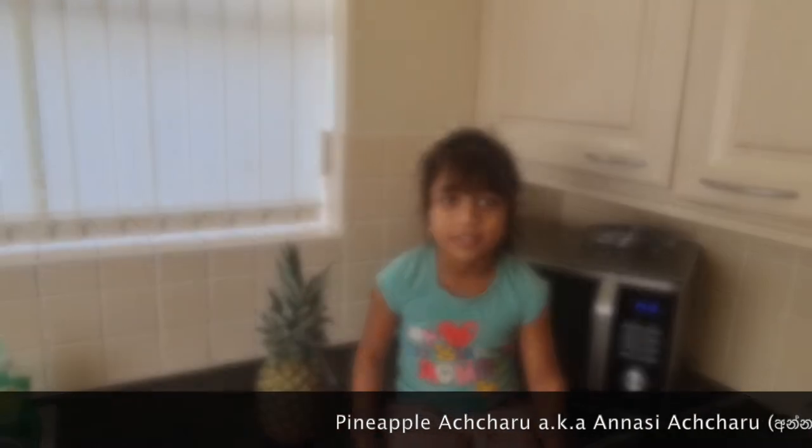Today we are going to make pineapple actual rule. Let's get started.